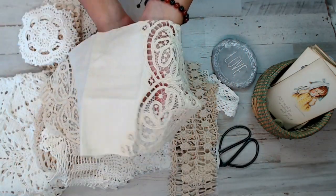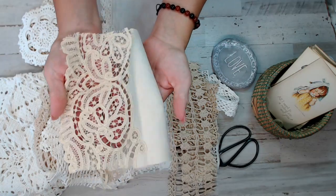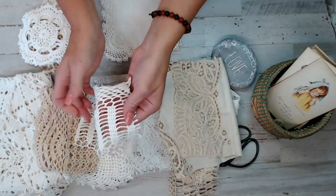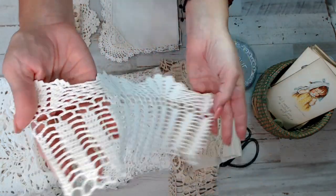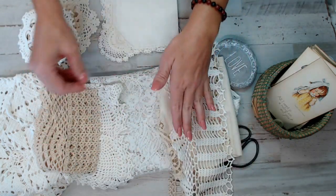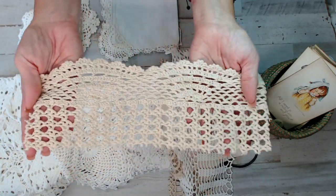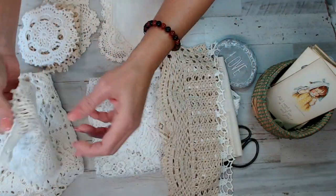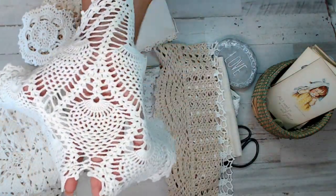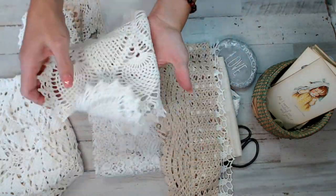If you ever want to get on the list for anything, message me before, and I can make sure I put you on that list. That's my goal — to make sure I can hopefully get you guys the things that you need as I am shopping for them. There's this one here — isn't that gorgeous? You could definitely use the scallops on it as well and cut those out. There's another length — I made sure you guys got a bunch in these. Aren't they gorgeous?